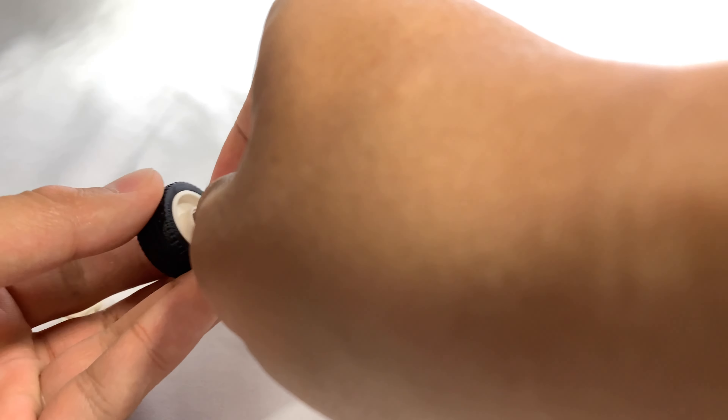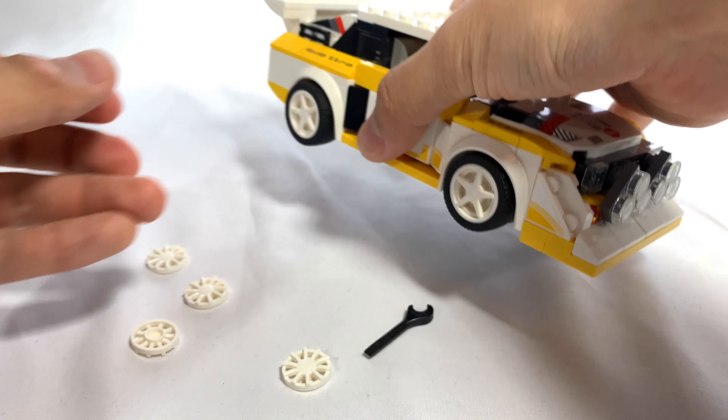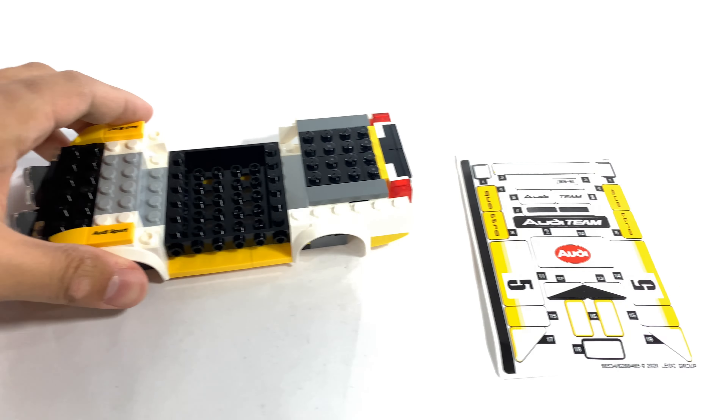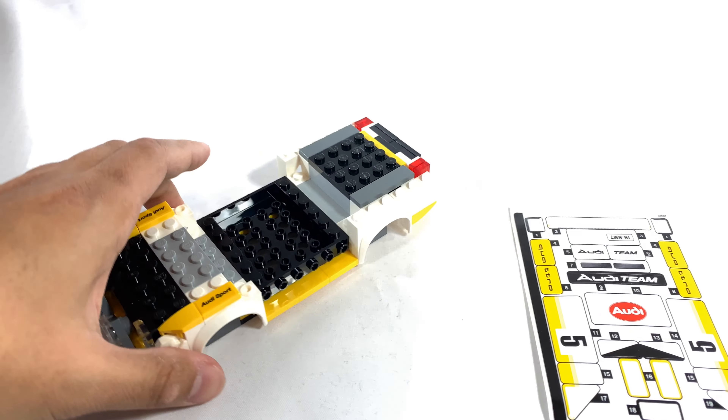I'm going to put that original one back on just so you guys can see it with all matching wheels again. So this is what you get after the first bag. As you can see, it's got the fog lights and almost none of the stickers applied — there are a few, but most of them are still off.